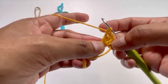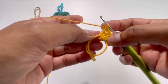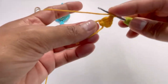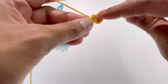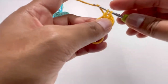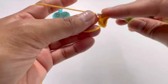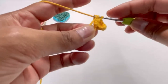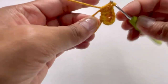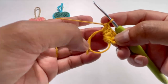Now we will have three double crochets into this magic circle. Yarn over and insert your hook into the magic circle, grab your yarn — you'll have three loops on your hook. Yarn over and pull through two loops, yarn over and pull through two loops. That's our first double crochet. Repeat for the second and third double crochets.